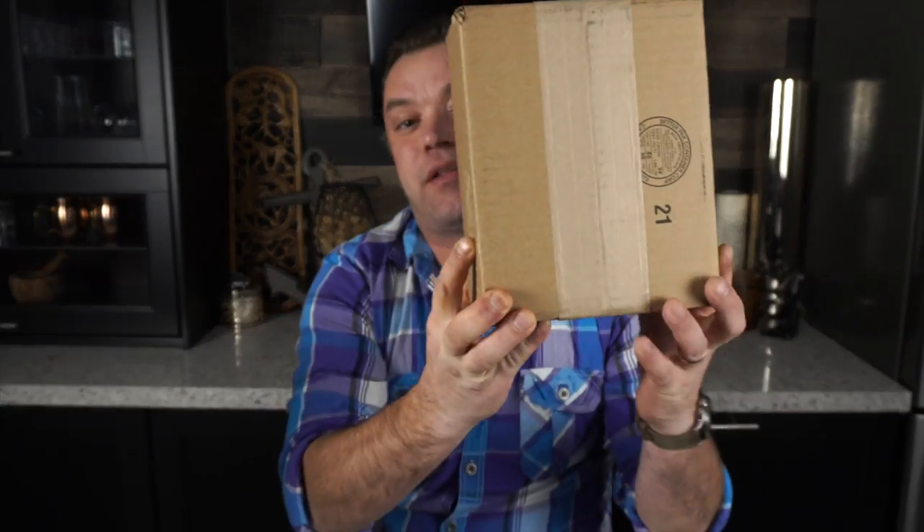Hi everybody and welcome back to Time To Go Bob here, thanks so much for stopping by the channel again. One of my favorite things to come home to is a brand new watch in the mail — and what's better than one brand new watch? Two brand new watches. We're going to be doing a double unboxing today. I have a pretty cool Timex that went under the radar for me till just the other day.